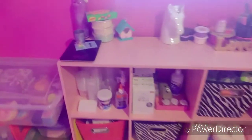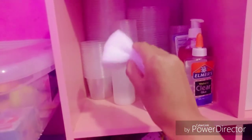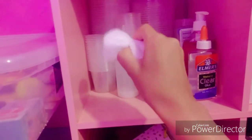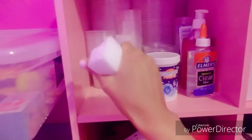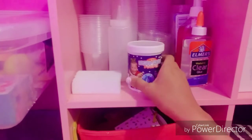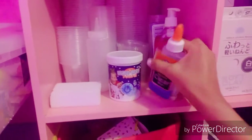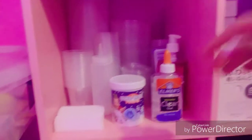Moving on to this shelf — this is just where I put all my slime containers. Right here I have a random jelly cube sponge slime to make jelly cube slime. I have some instant snow which I'm running out of — I need to buy some more — and some clear slime because I was just testing out different jelly slime recipes.